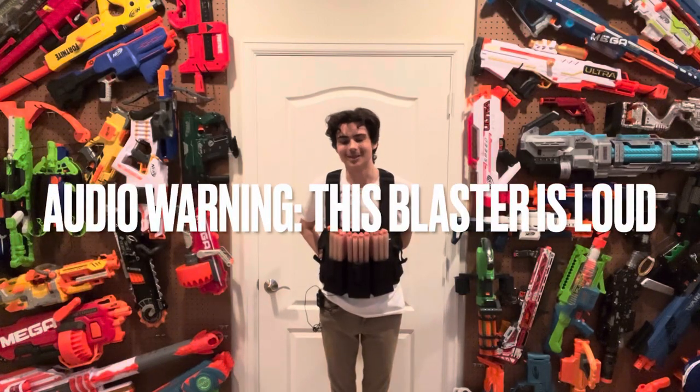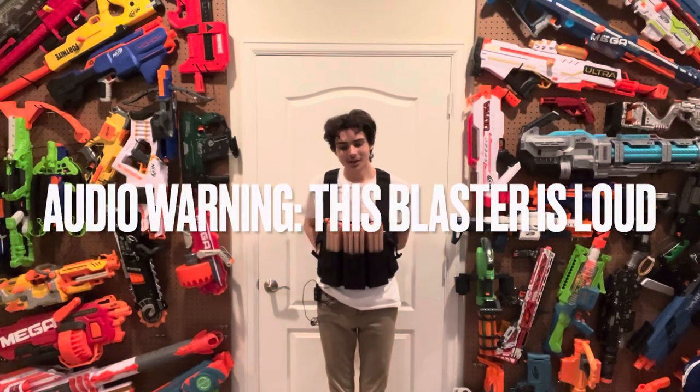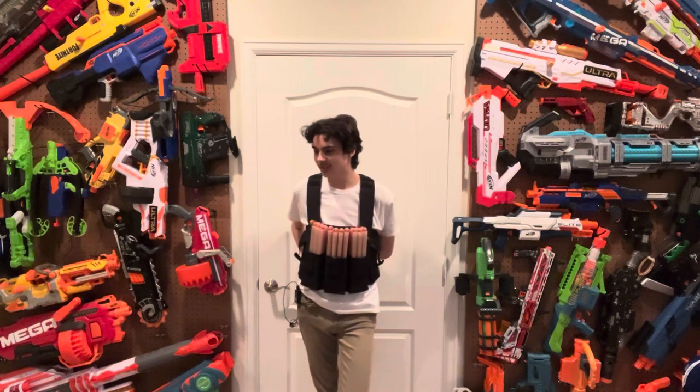Hi, welcome to Tessera's Nerf Room. Nerf Blasters come in all sorts of different varieties.